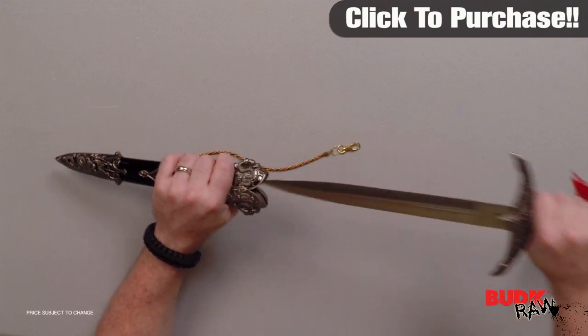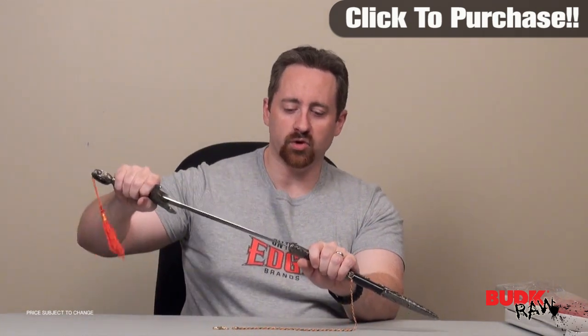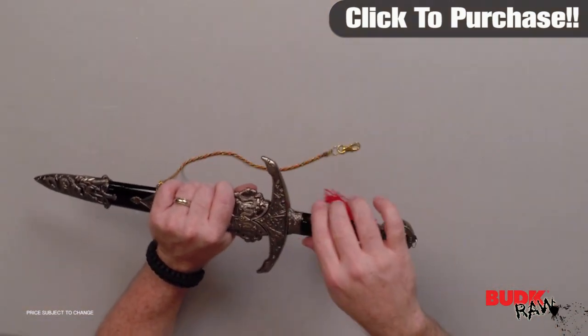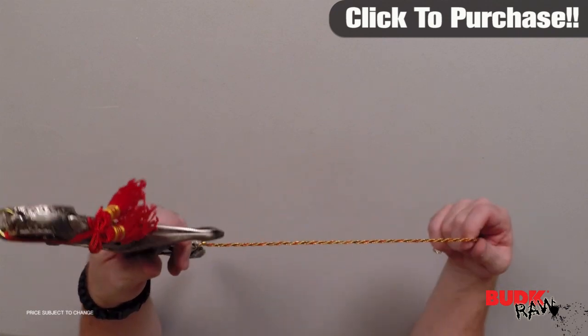It fits very comfortably into the sheath. It fits very nicely. It looks gorgeous. I think if you're looking for something as the finishing touch to your costume — medieval costume, whatever reenactment — this would definitely finish it off. Check it out.